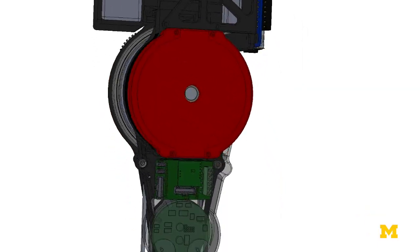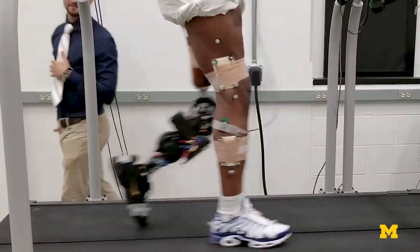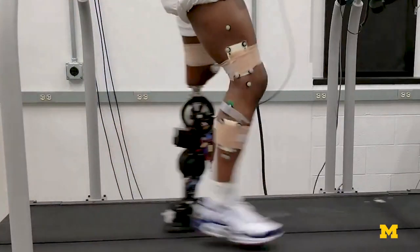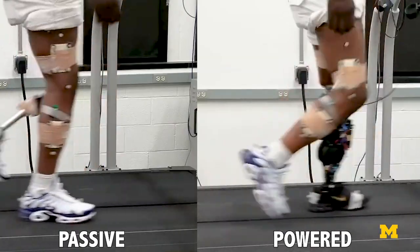So University of Michigan Associate Professor Robert Gregg and his team tried out a new motor. We've worked with four subjects so far. They feel the push-off, the propulsion that the leg provides. It feels like it's giving them power to their walking gait.